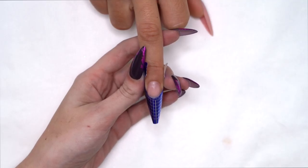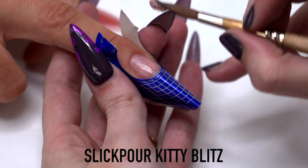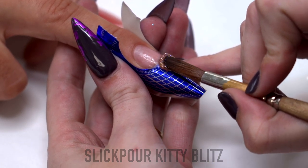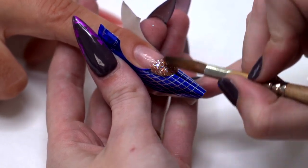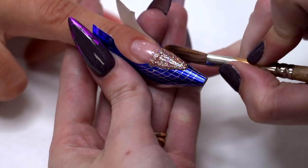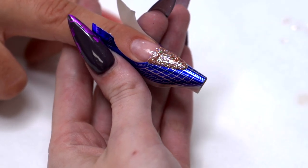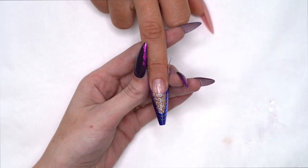I'm just going to sculpt out the free edge with our Slickpore Kitty Blitz. I've also added in a little drop more Speed Clear. I'm going to apply another bead.